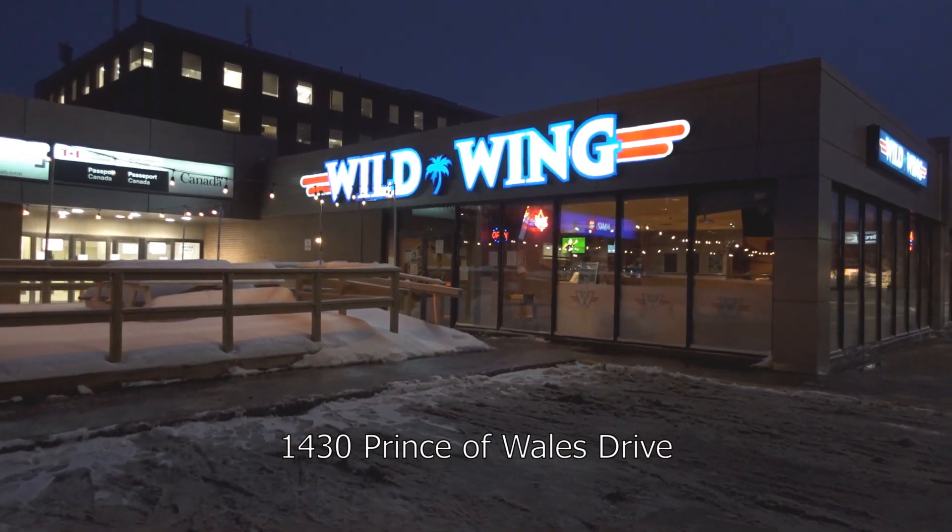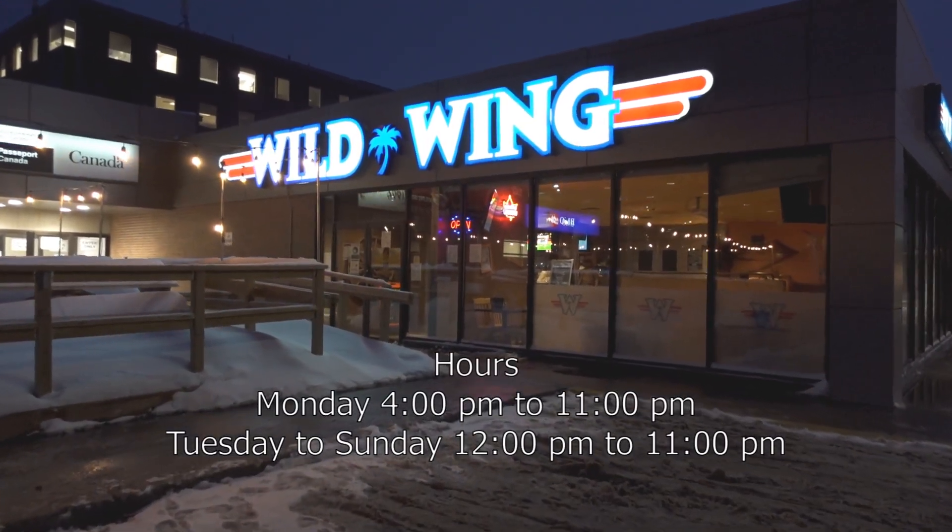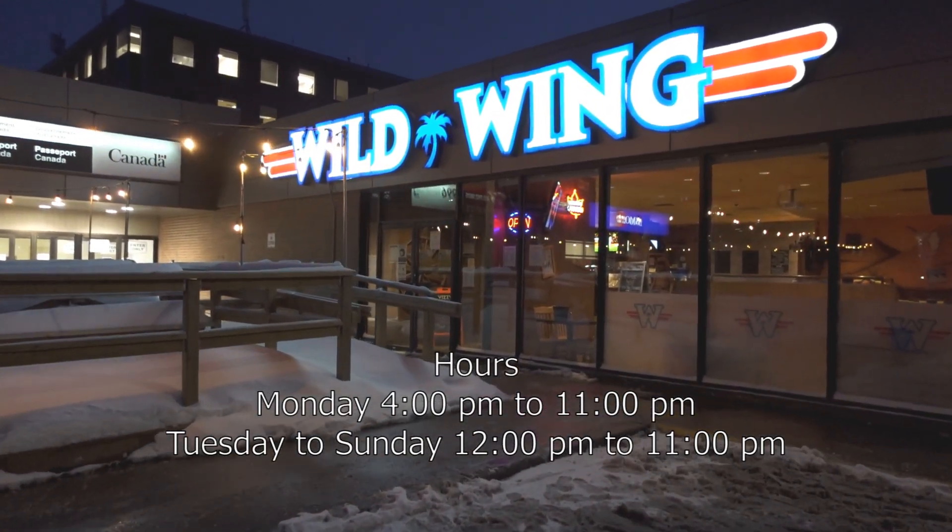Welcome everybody. We are checking out Wild Wings for the last episode of Lord of the Rings — Return of the King. Return of the Wings!